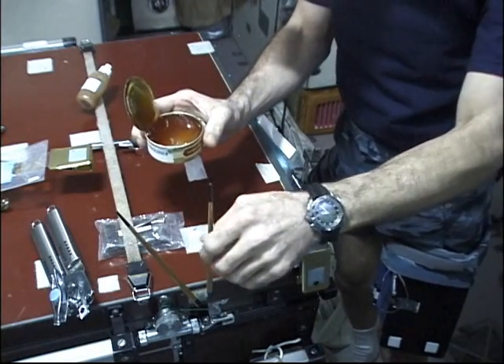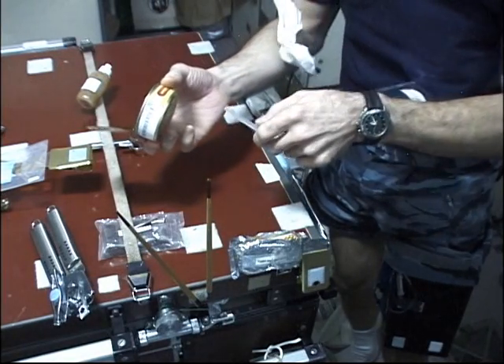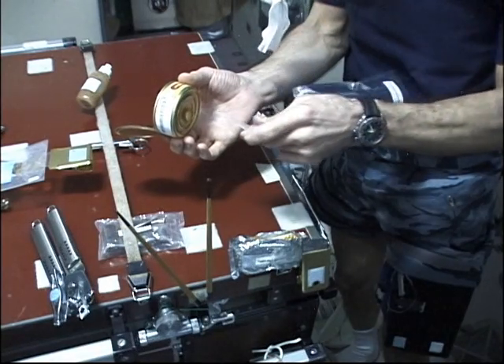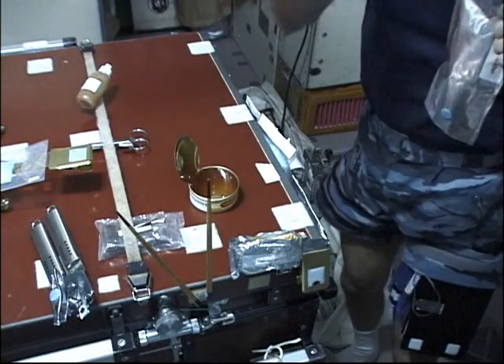We use all the surface chemistry we learned in college and put it to good use. We put a drop of water on the bottom of the can, and then voila — you stick it to the table and away you go.